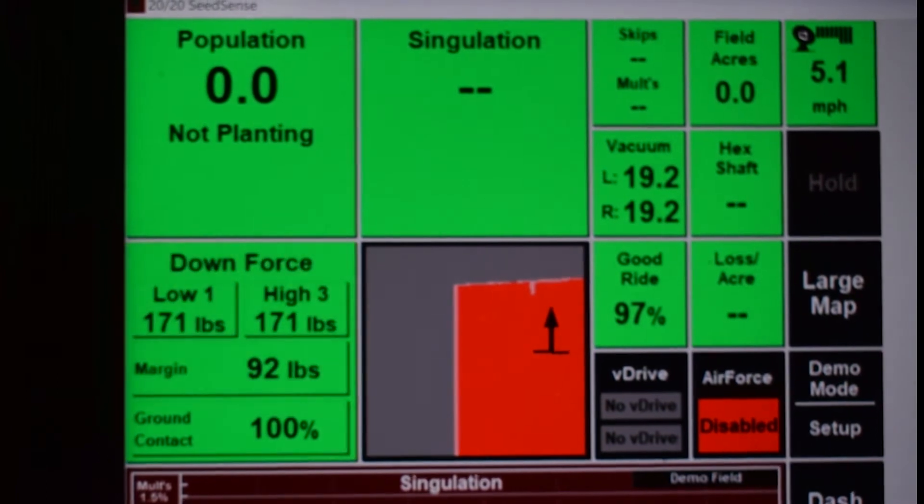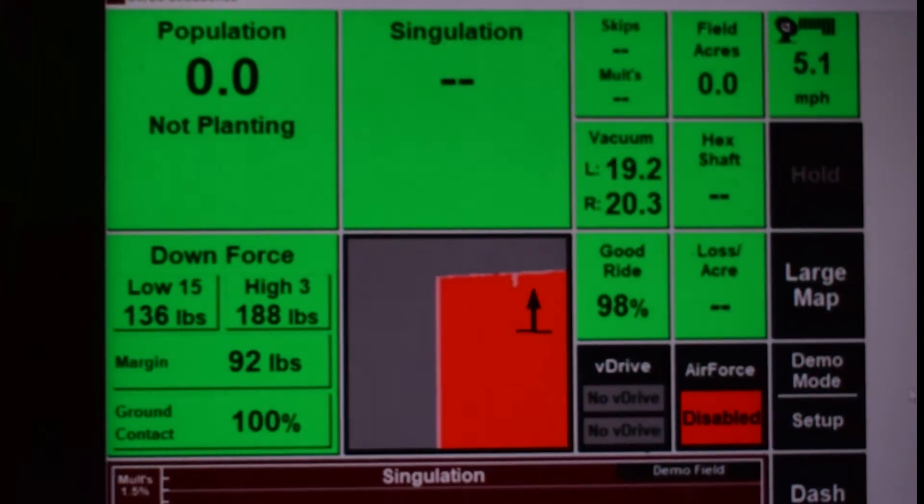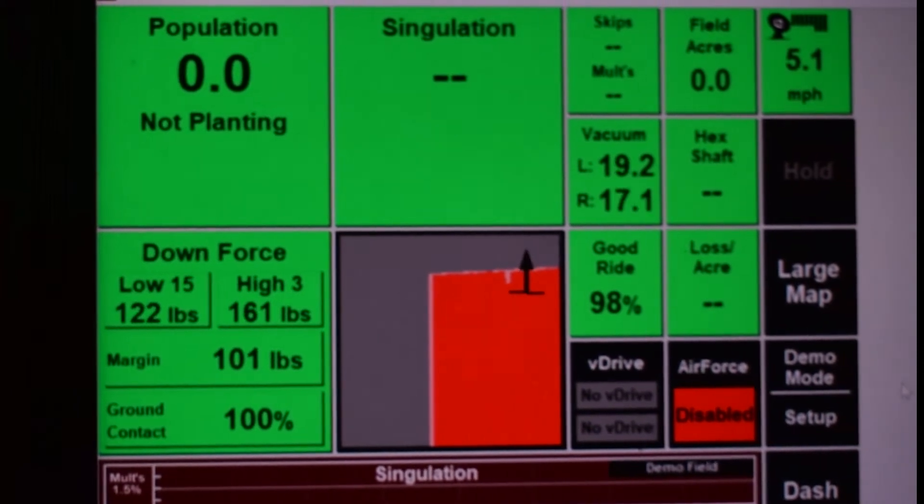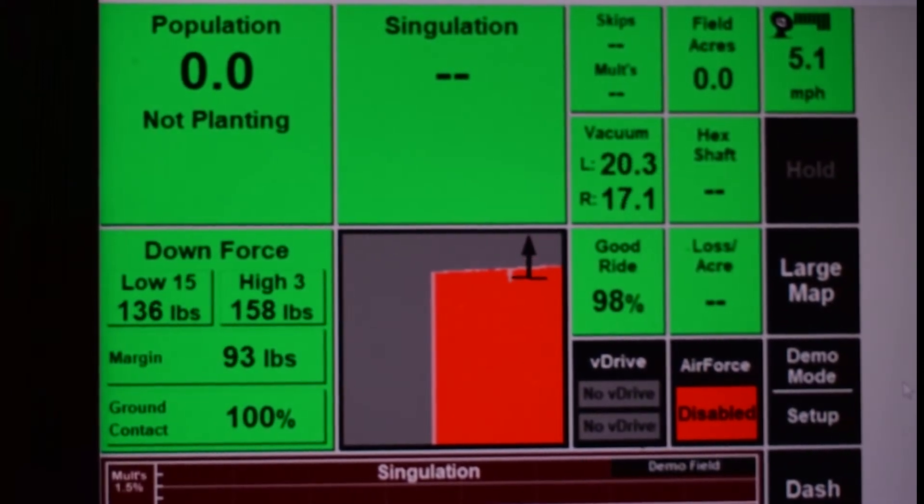Before we start, for this video we are making the assumption that the correct measurements have been entered into the 2020 for the planter and the tractor, and a GPS offset check has been run.